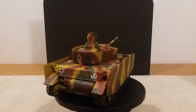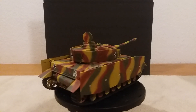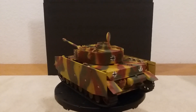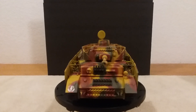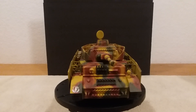Everything went together pretty good except for one area, and that was the area where the extra two road wheels had to go. I had to do a little work to get those road wheels down in there so the turret could turn around, but it wasn't a big deal — I was able to get it done.